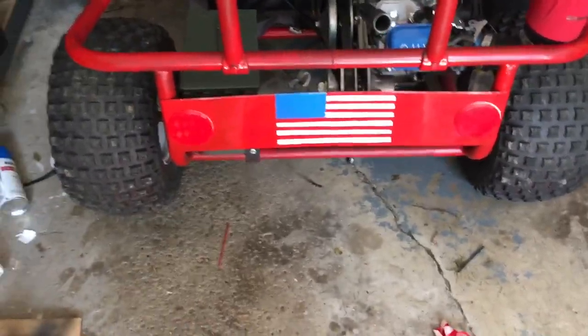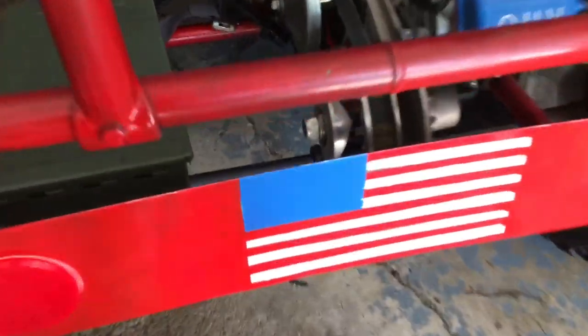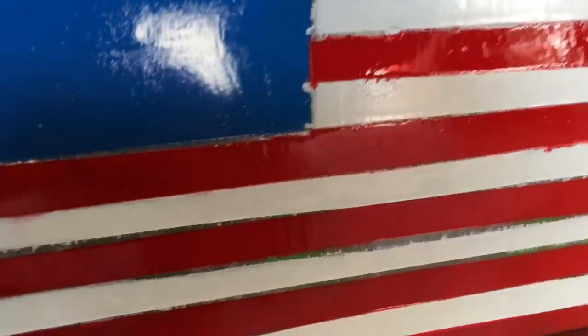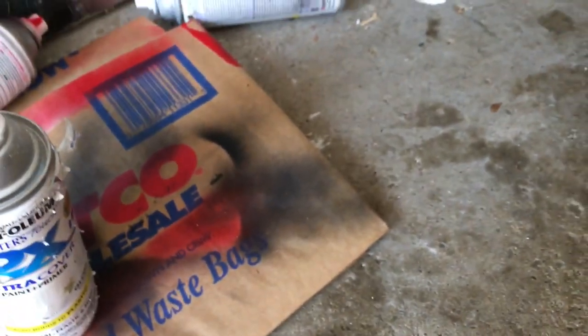Alright, so I took off all the tape and it looks pretty good, but there are some spots where there's still bare metal. So what I'm going to do is put some white paint on here and just use a paintbrush to kind of fill it in.